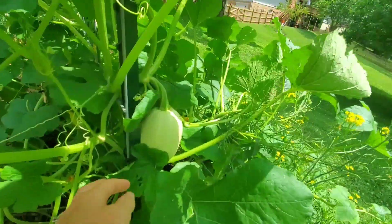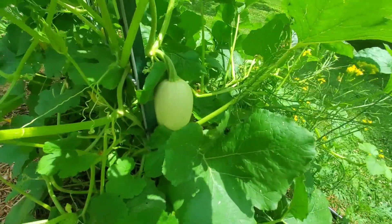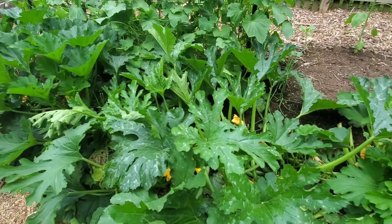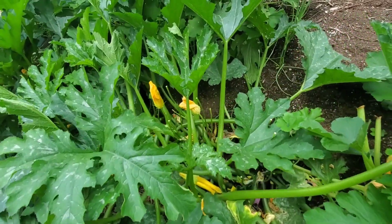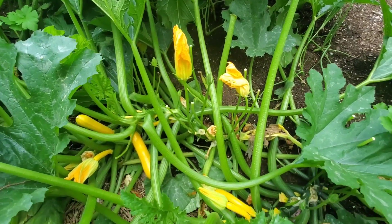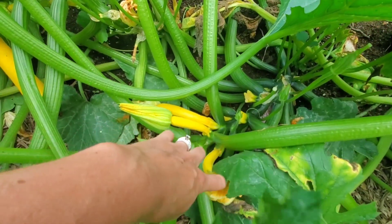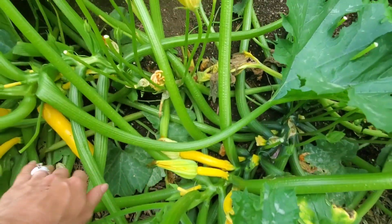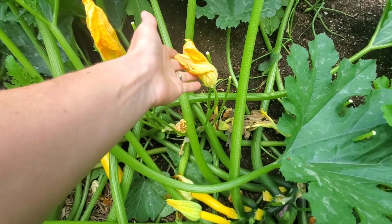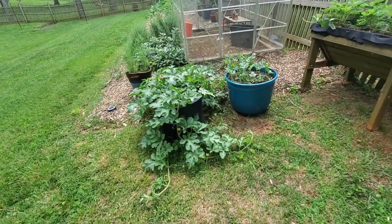That one was obviously pollinated — it's getting bigger. I have some squash and zucchini right here. There are your males, and this is your female right here. All of these have been pollinated. It's the same thing with these — male and female.